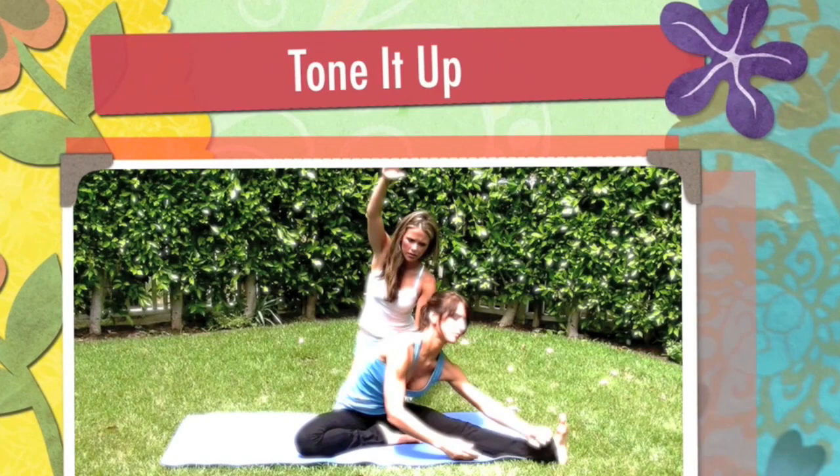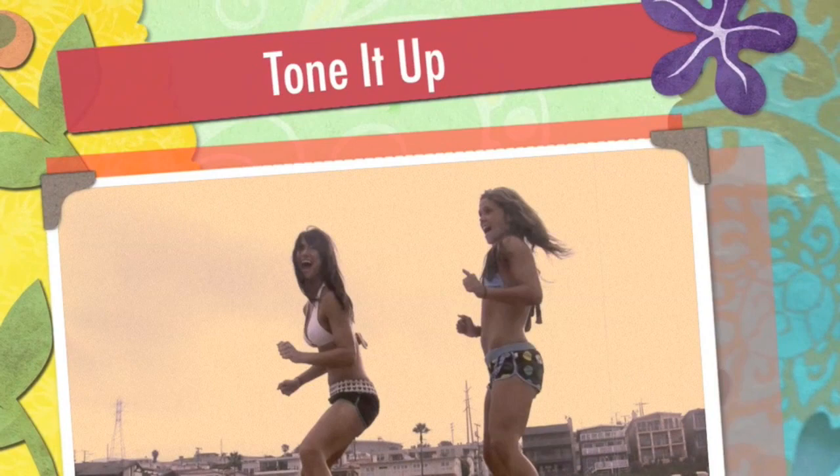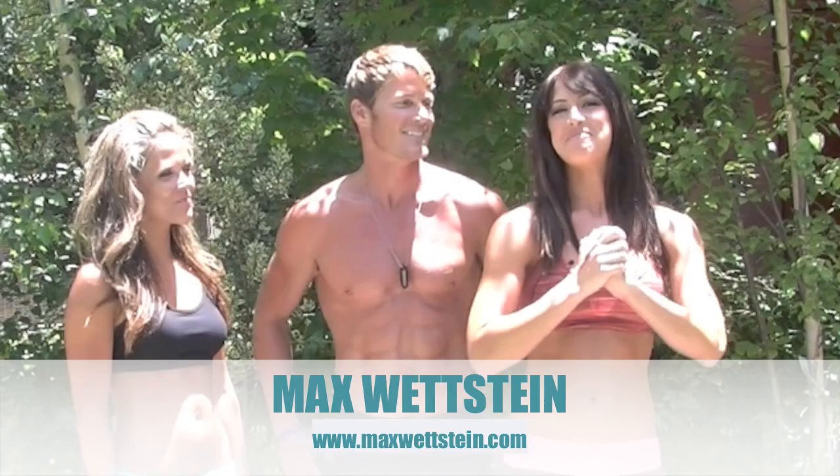Hi, I'm Katrina. And I'm Karina Dawn. And this is Tone It Up. Today we have a special guest, Max Wettstein.